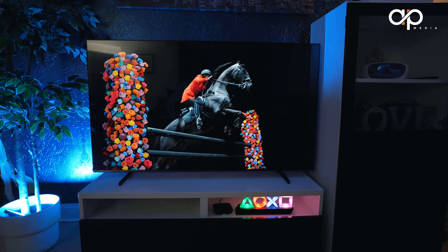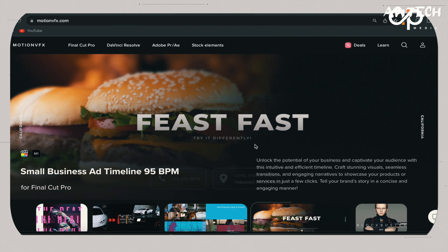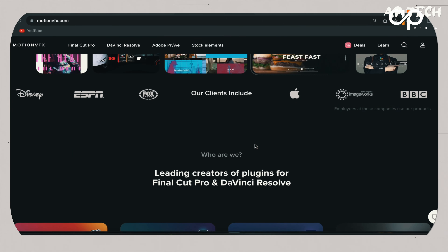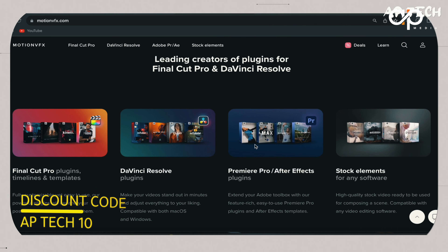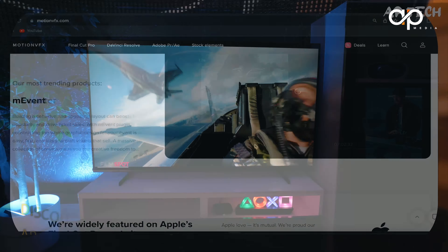Let's find out if this is the best mid-range flagship TV for your home entertainment setup. But first, let's give thanks to our sponsor MotionVFX, who provide the best plugins for Final Cut Pro and DaVinci Resolve. I'll leave a link for a free plugin in the description box, along with my discount code APTECH10 for a 10% discount.